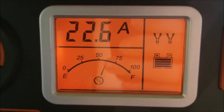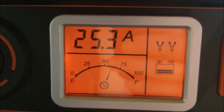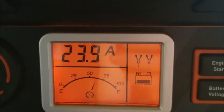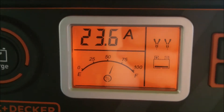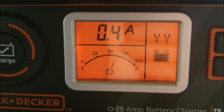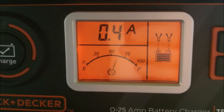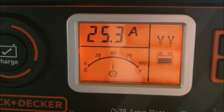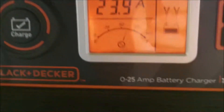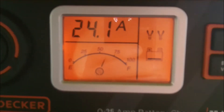I wonder why it doesn't stay stable with the amps. Maybe it's... let me just blend the battery a little bit. So far so good, it's working, I don't have to send it back. The fan just really kicked on — it went higher and it dropped 0.4 amp. Must be trying to figure out where the battery is at. Maybe that's how it senses what type of battery it is.